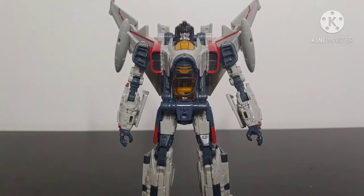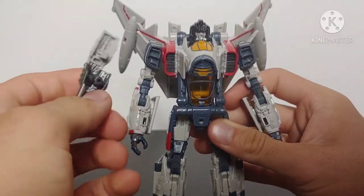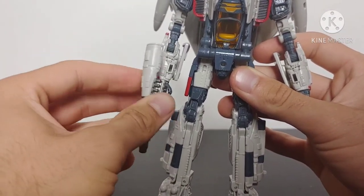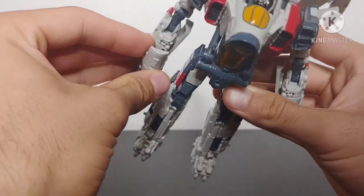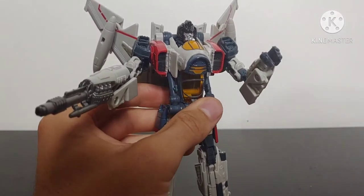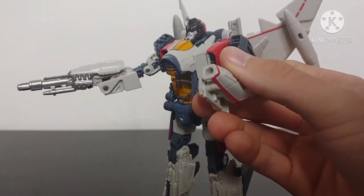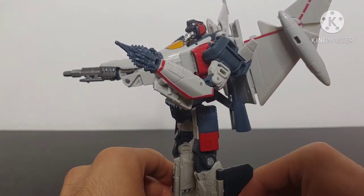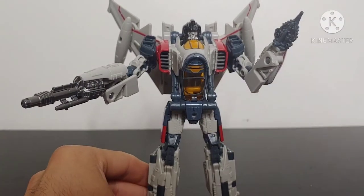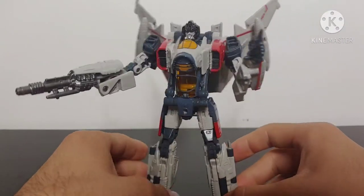In terms of installing his accessories — for the machine gun, plug it into his hand. There is a 5mm port in the hand and a peg that plugs into the port on the arm. For the spike hand, both hands are removable — it's on a 5mm peg. Simply remove the regular hand, set it to the side, and add on his spike hand. The weapons and accessories look really good — the machine gun looks like it has been formed out of his arm and the spike hand looks like it has transformed around his actual hand.